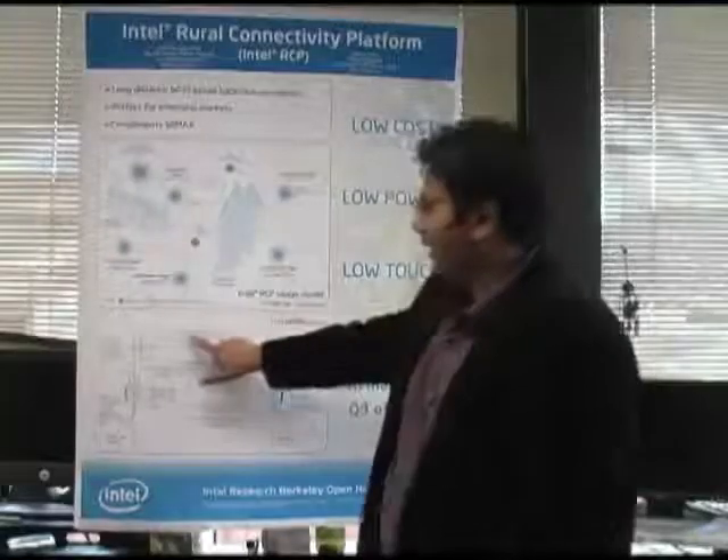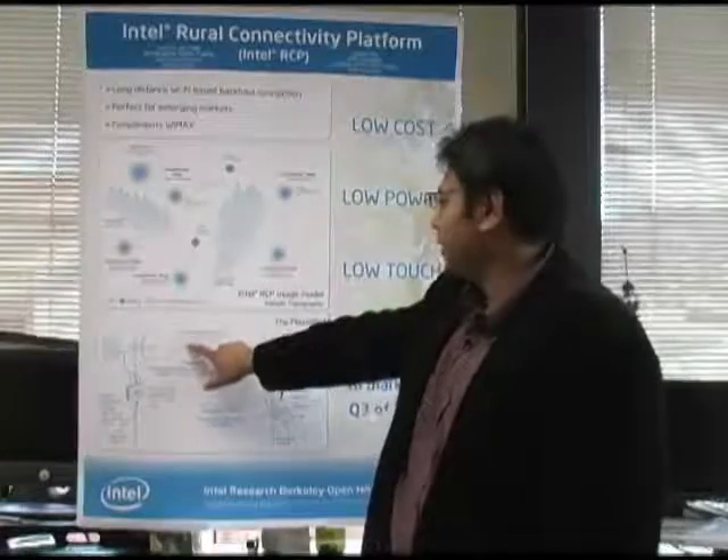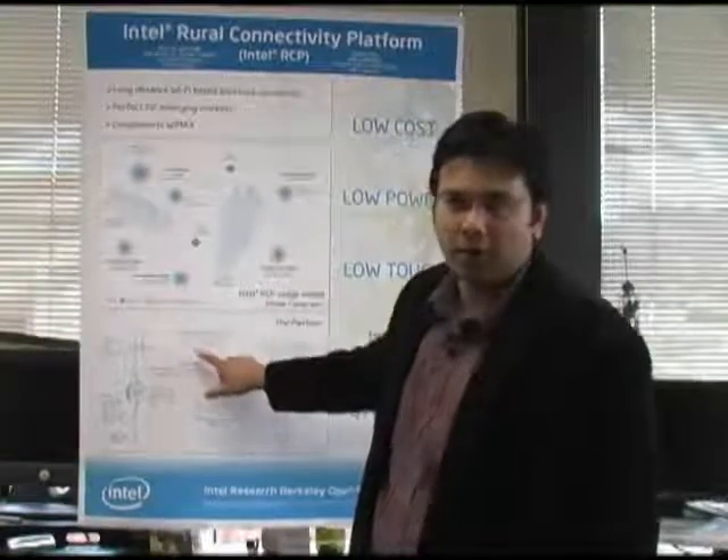The cool thing about RCP is the range it covers. We have tested this at ranges of up to 100 kilometers.